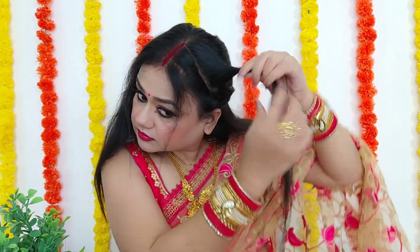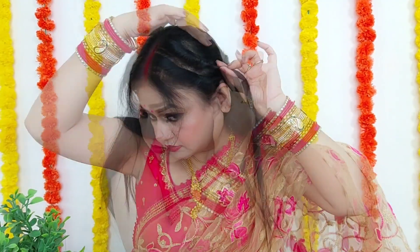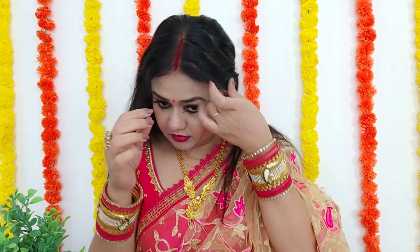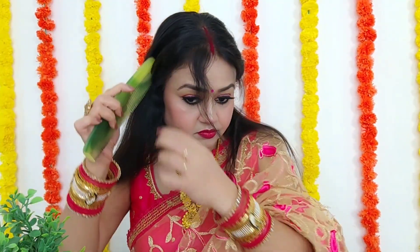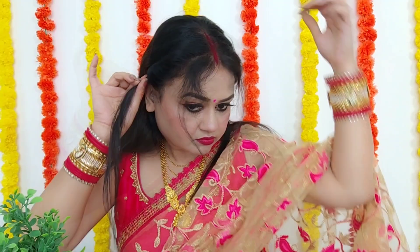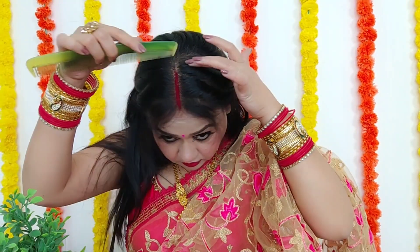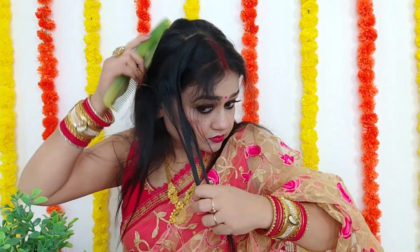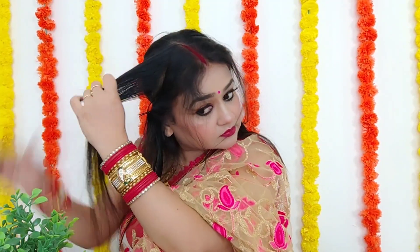Then we will twist it a little on the back side and, after pushing it a little, secure it with the same clip. We will put the same section on the back side, then twist the other side the same way. So we will have two sections on the back side — this is so easy. You can always do it with traditional dresses; it looks good with this hairstyle. I have created this hairstyle today.